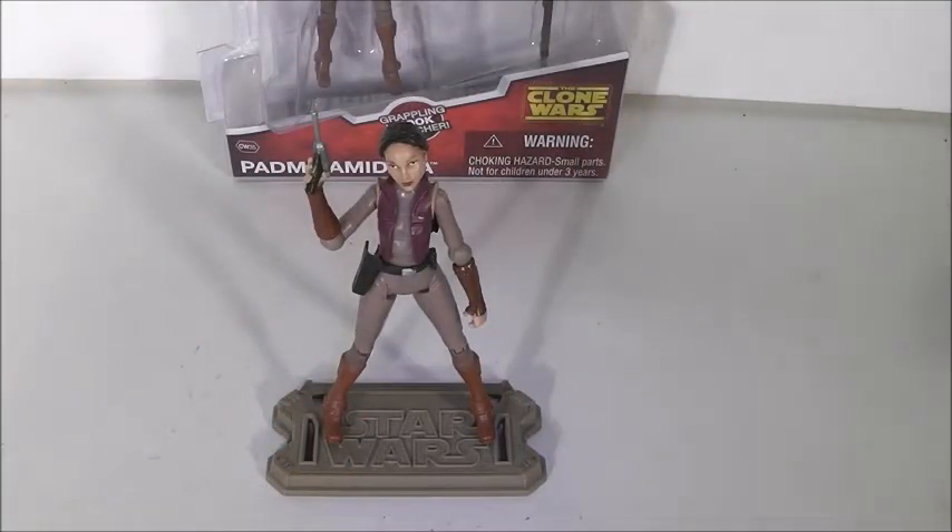Welcome back to another video. Today's video is an updated Star Wars review on Star Wars The Clone Wars Adventure Gear Padme Amidala. This Padme Amidala figure is from the Clone Wars and this is her adventure gear. I decided to update this review because I did a review a long time ago and it just needs updating. I'll be going back and picking out a few other Star Wars figures that need updating as well.